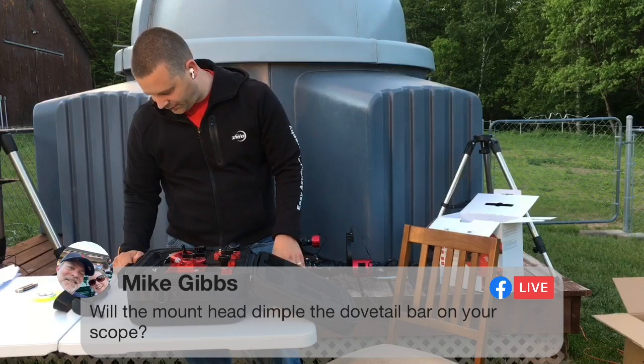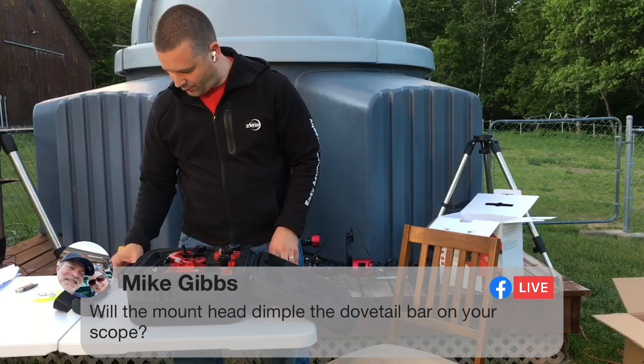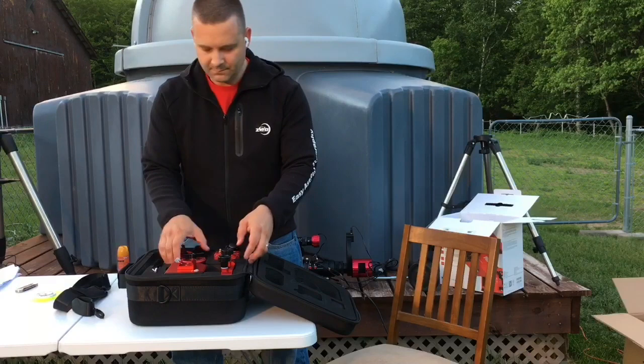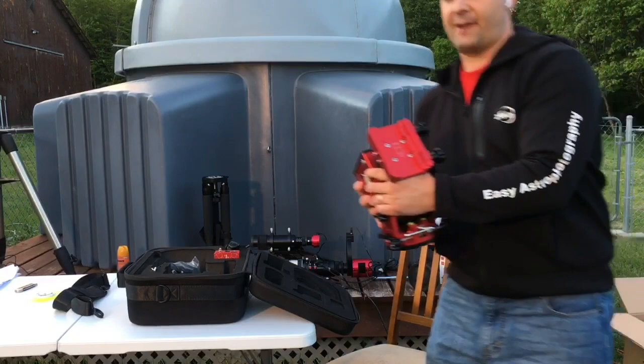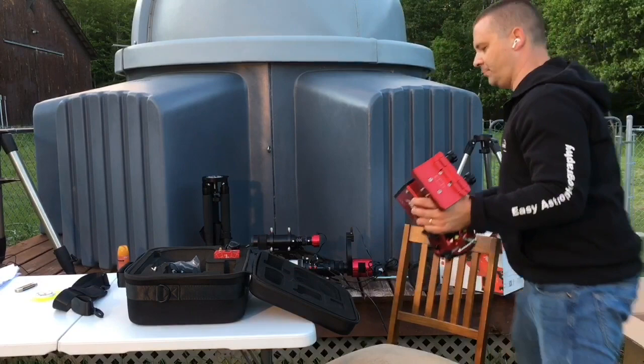Mike Gibbs asks a great question: will the mount head dimple the dovetail bar on your scope? The answer is no, and I'll show you exactly why. You can see the saddle — it uses pressure, not knobs that dig into the side of your dovetail plate. There are two sizes: the narrow Vixen and the wider Losmandy style dovetail bar slot. It will not mar up your dovetail plate.